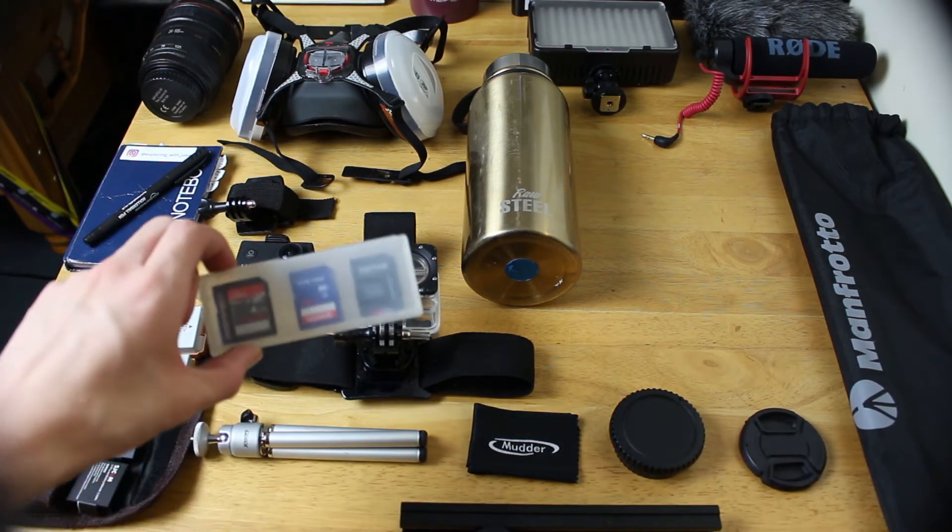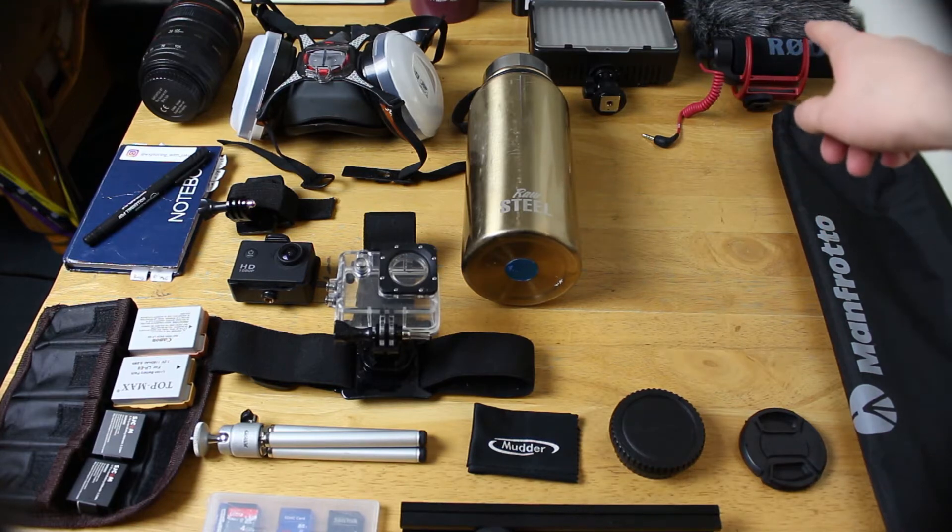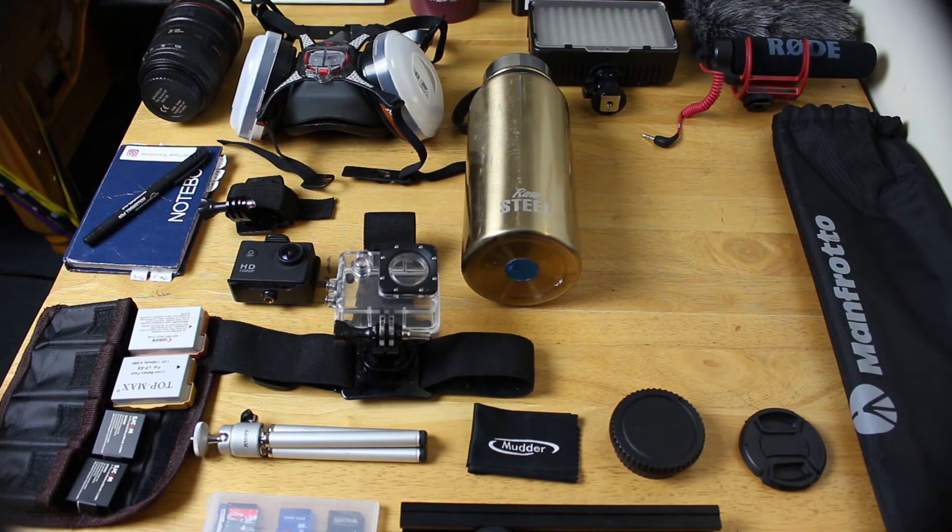I have a box with SD cards in. I take my Manfrotto tripod, which I'm using to prop up my camera now. I take my Rode mic and dead cat to reduce wind and improve my sound quality, but at the minute I'm not using that.